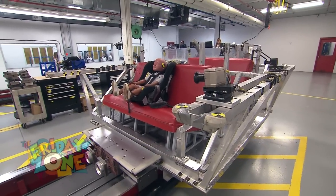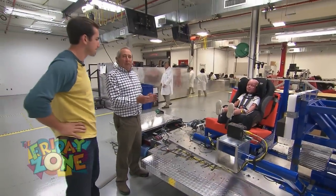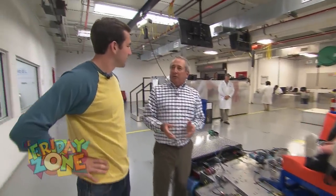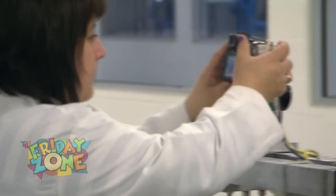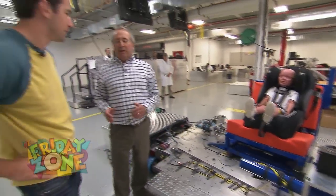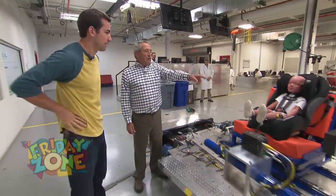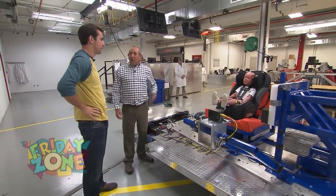These are really crash simulators. We make car seats and we test them, but we don't test them in actual vehicles. And this one — it looks like we're going to get hit from the side on this one? Yes. This is a side impact test that we're going to see here. It's like you're sitting in the vehicle next to the door and that's where the other car hits you, and it shoves your door into where you're sitting.